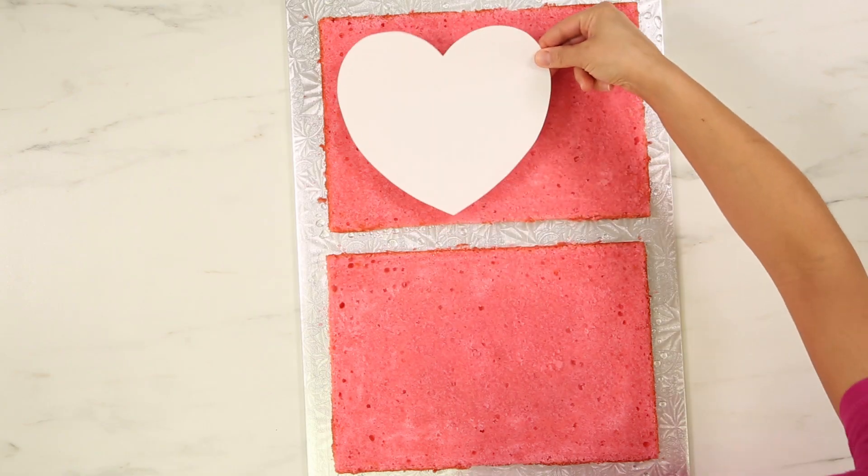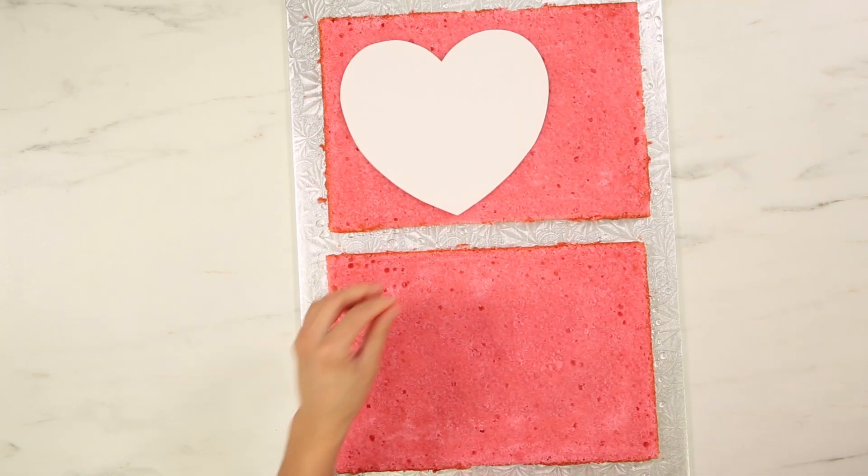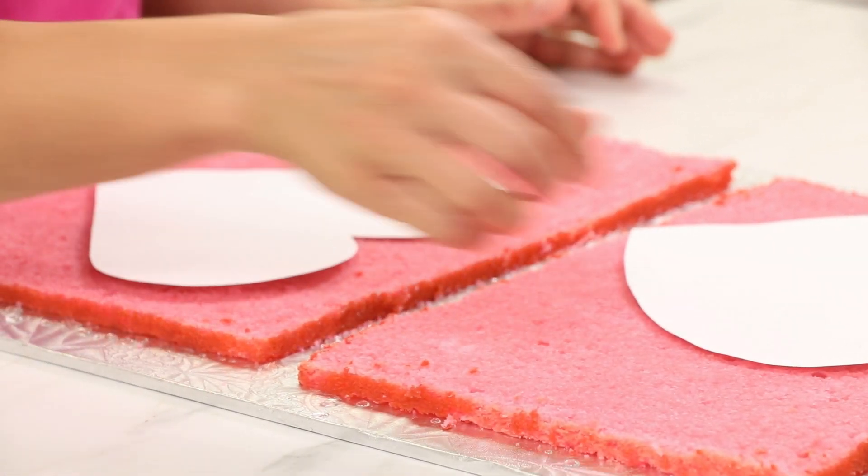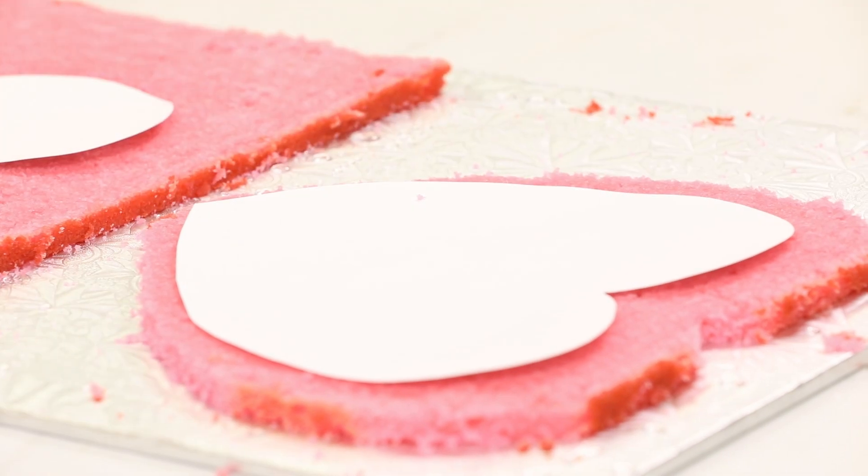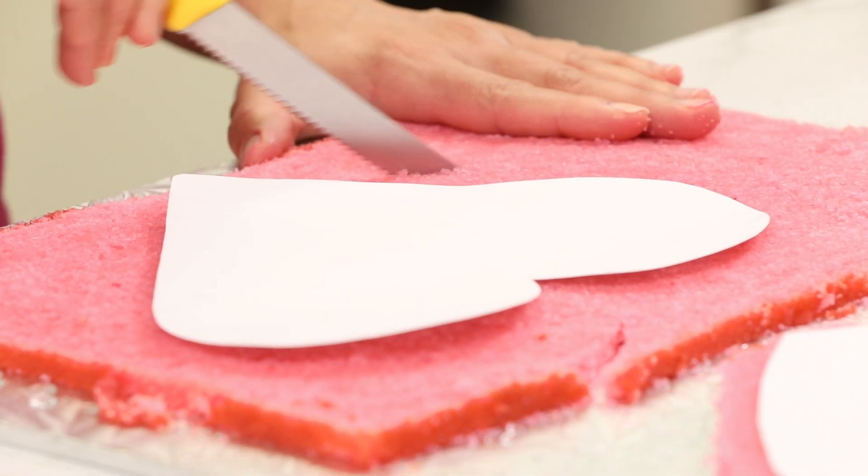The next thing I'm going to do is use the templates I made of the larger size of these cookies to roughly cut out the shape I'm going to need. I want them to be bigger than they truly are, because this way I can cut the perfect shape once the cake is filled. Each cake is going to have one of each color.